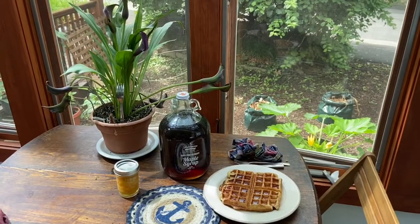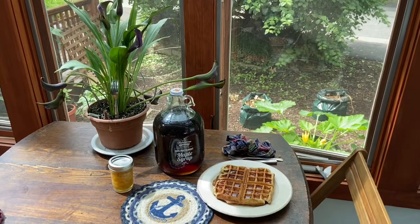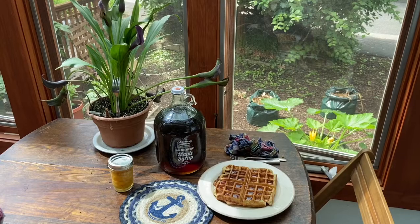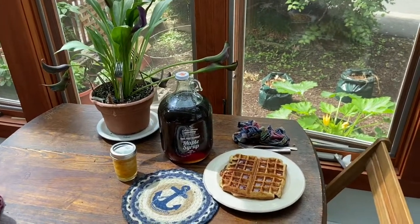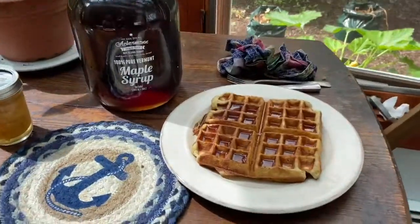Good morning. You can see off to the right we have three new zucchini blossoms, which we use to make some squash blossom pudding in a Southwest style. This morning we're having some nice waffles.